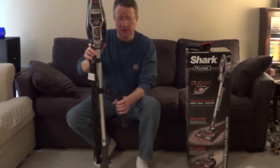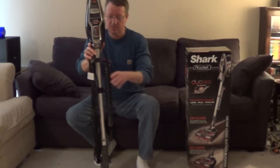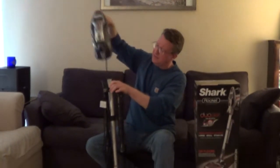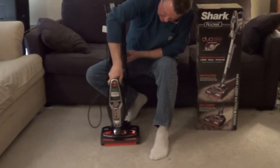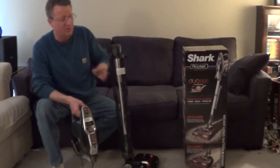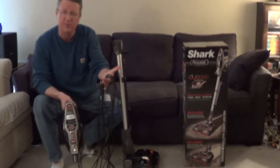You have an on-board tool clip for your accessories. You can store it on the wall, or you can take off the handheld vac and store it on the unit itself. The power cord is stored on the wand — it has a quick release, and the power cord is 30 feet long.